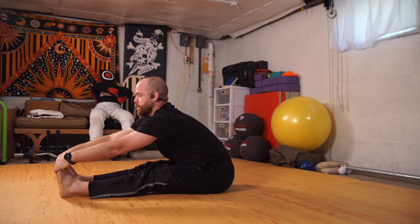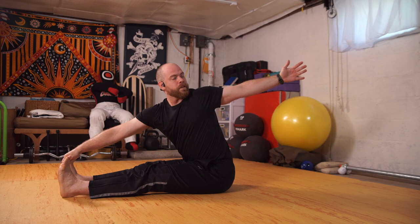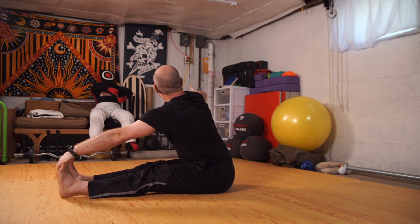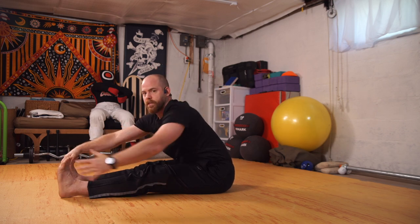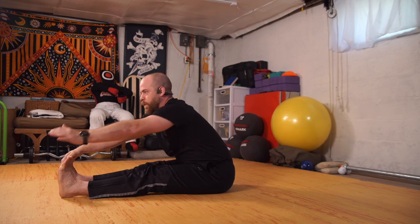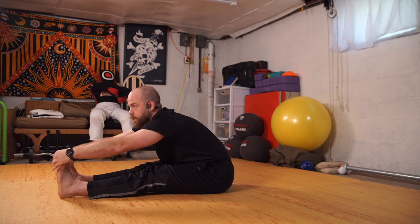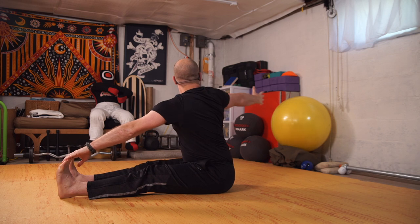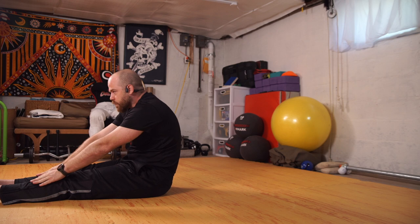One, two, three and switch. One, two, three. Let's pause in the middle, sitting up nice and tall. We'll come into our forward fold, hinging at the hips. Leave the right hand there and reach back with the left for a twist. Come to the front, left hand stays, right hand reaches — and switch. Inhale, exhale. Inhale, exhale.